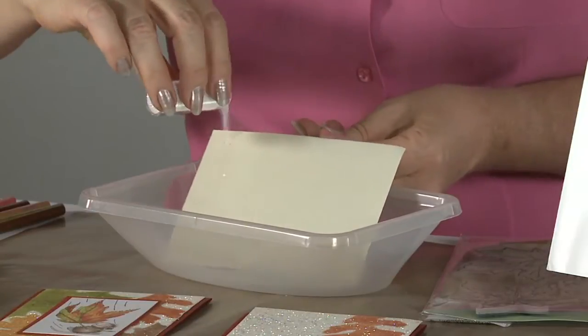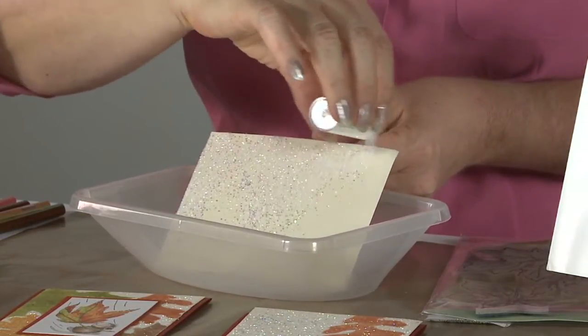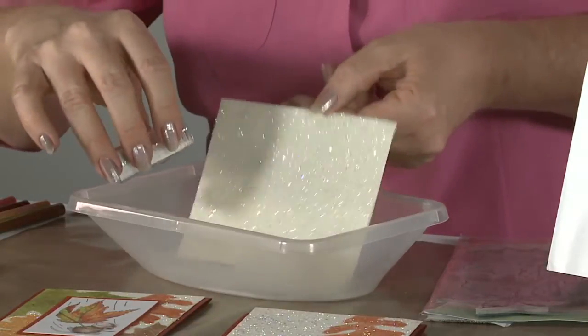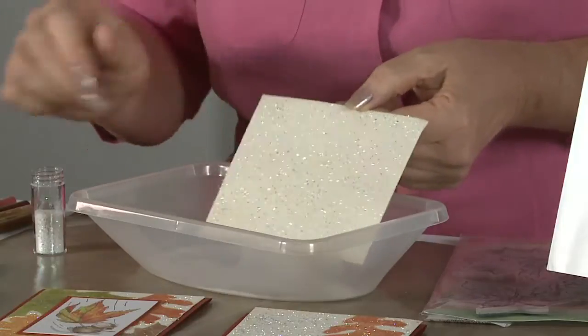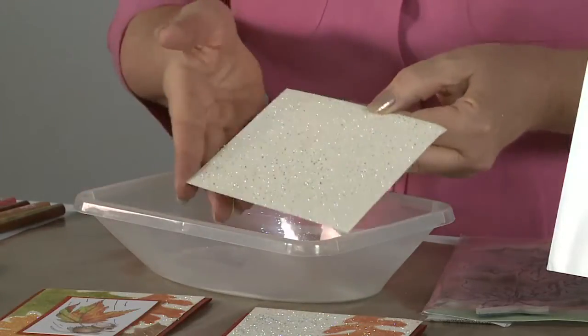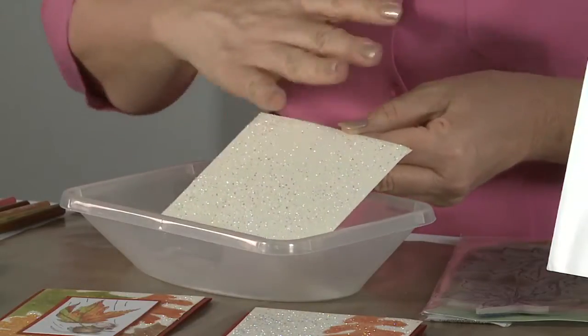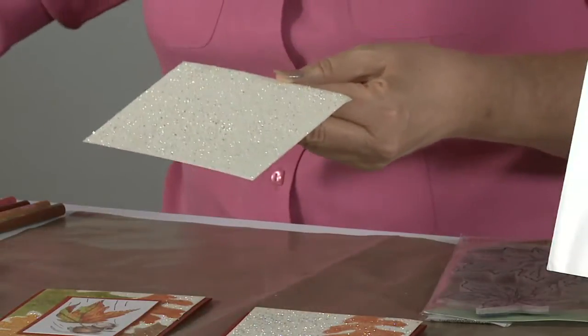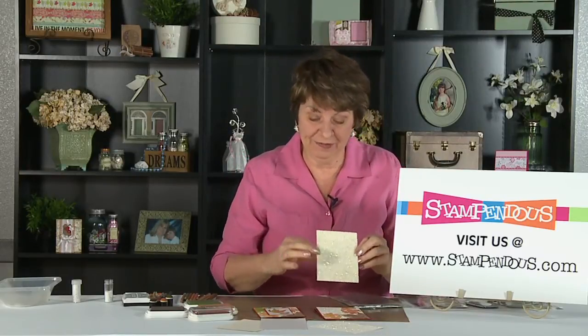I'm going to show you how easy and amazing it can be — using our Crystal Halo glitter, a beautiful mix of different size sparkly glitter. I'm just going to pour it across the sticky panel and it's going to fall all the way down covering the whole thing. Now you have a beautiful sparkle, and sometimes I'll burnish that just a little bit. You can now do other inking and stamping on top of the glitter.